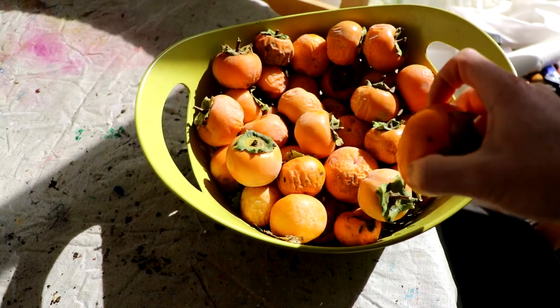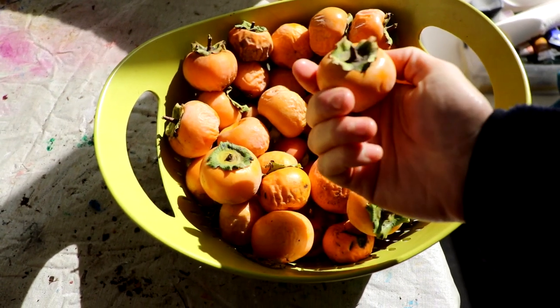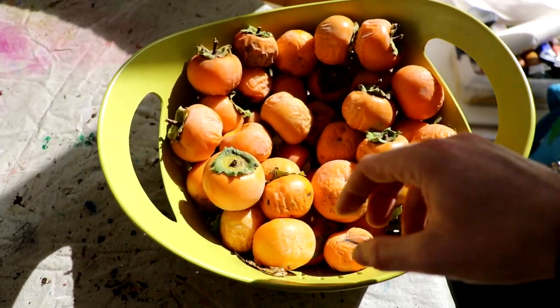So we have Miss Kim — I only harvested three of them. The tree is loaded this year, especially for its size and age. Then we have Rosianca, which is the American-Asian hybrid. They have this weird, unusual thing on the bottom.